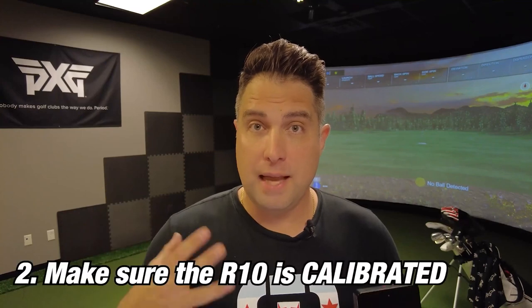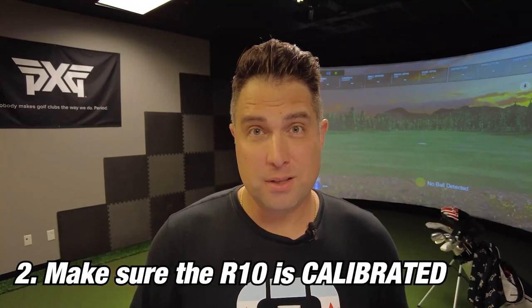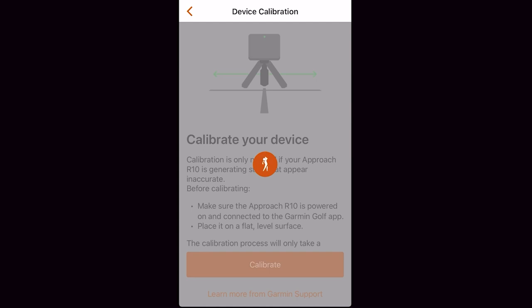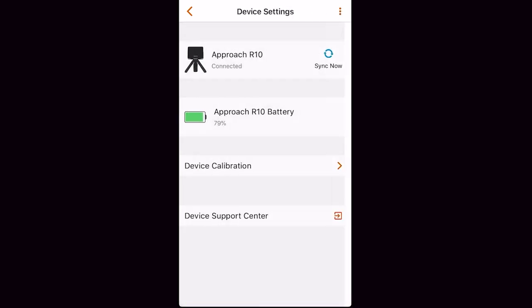Once the Garmin R10 has been updated, the next thing you want to do is make sure the unit is calibrated. A lot of people don't calibrate the unit before each use, and it's really easy to do. Just go into the Garmin Golf app, go to device calibration, and calibrate the Garmin R10. This usually takes anywhere between 30 seconds to a minute, and once calibrated, the Garmin R10 is internally ready to go.